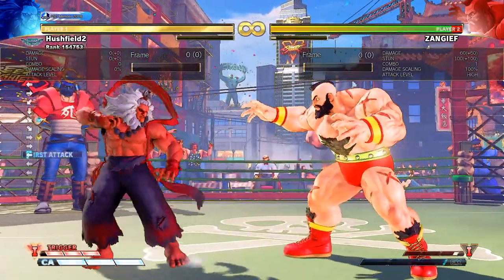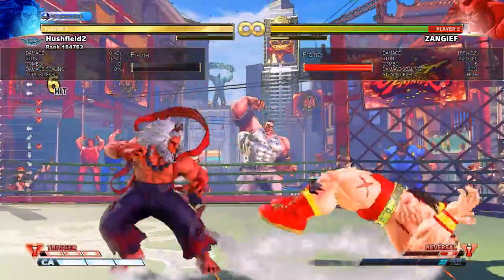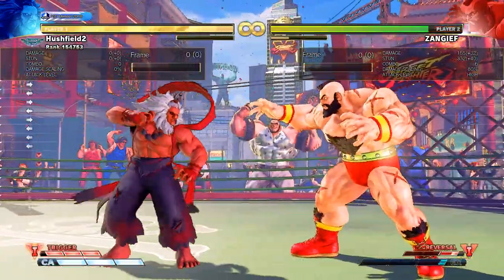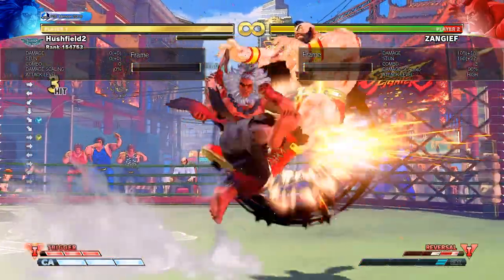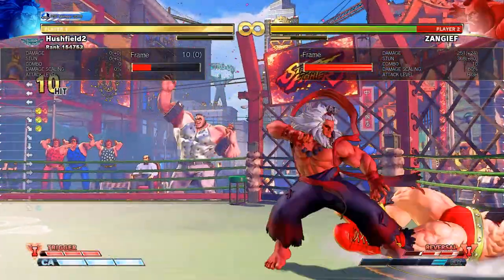For instance, Akuma's standing medium kick is a very good button for this. You actually have time because of the recovery — once Zangief misses or whiffs his button, you can move forward again and then do the standing medium kick into a full combo like this.